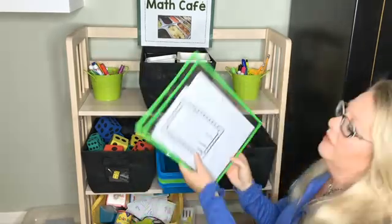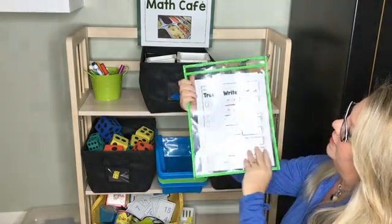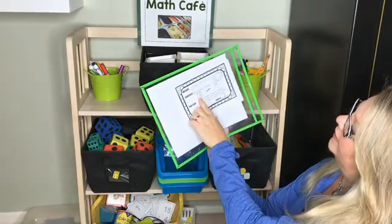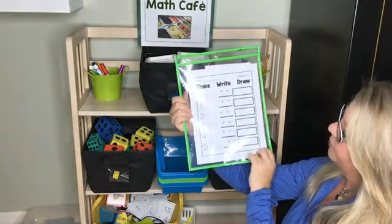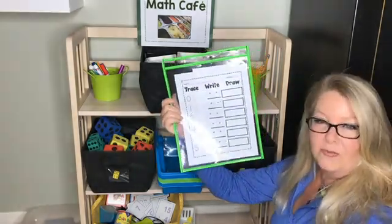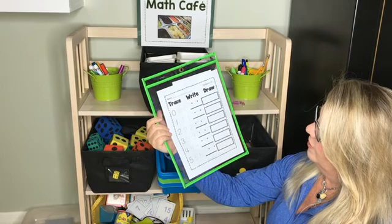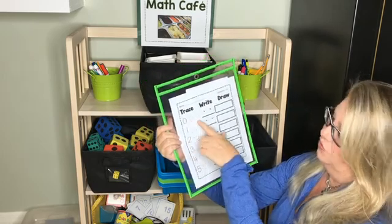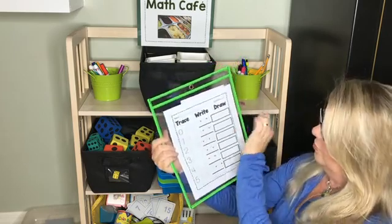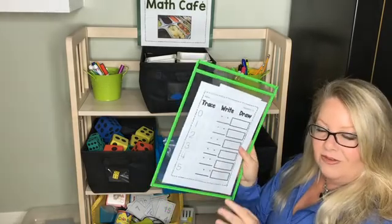Here's one more. This one has the recipe card on this side and it's called Trace, Write, Draw — that's the title. They all say numbers one to five on it, and it tells you to get the worksheet, a pencil, and five cubes. You'd get those items, put them in your bin, and go somewhere in the room. They trace, say, and write zero through five, draw the matching quantity, and then show the number with cubes on the side. It's a simpler one, but you've got lots of things to choose from.